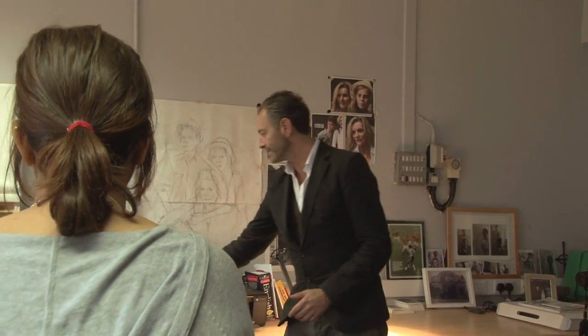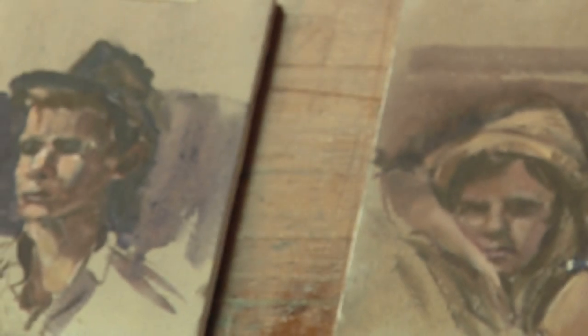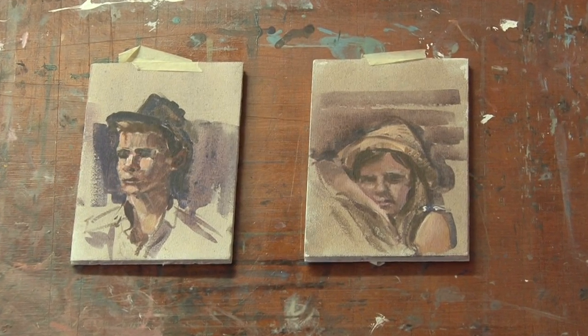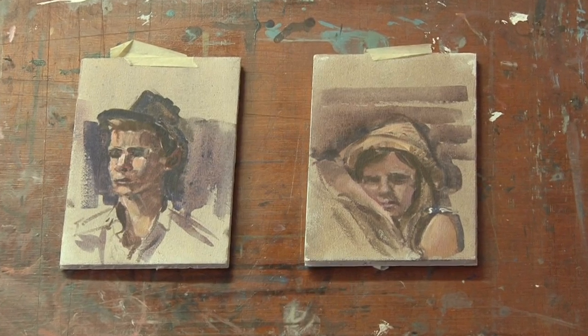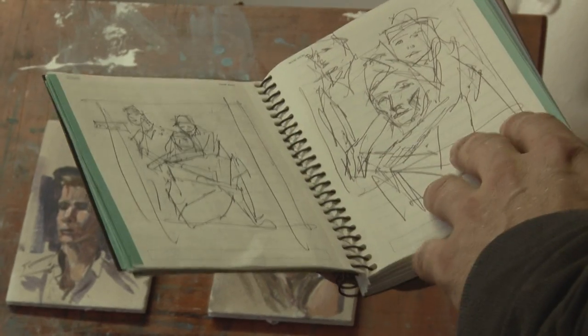I like to do these little studies as well, which I'll either do when I'm with the people. They just give me a feel for the tone and the colours. The more you get to know the painting before you come to it, the easier I find it is. I always think get it down on the paper, and roughly, everything comes from that.